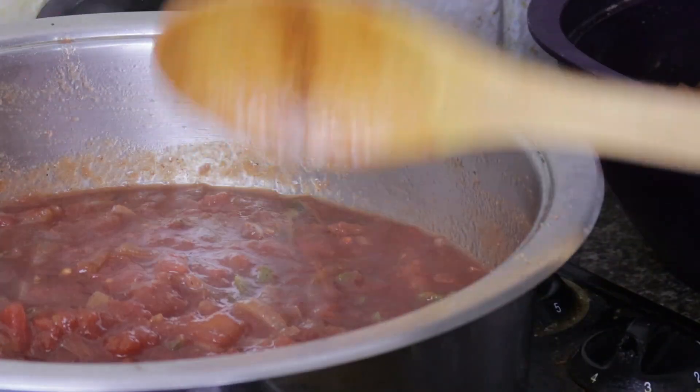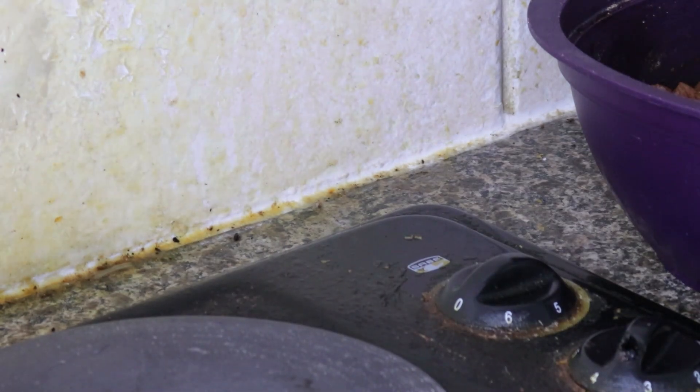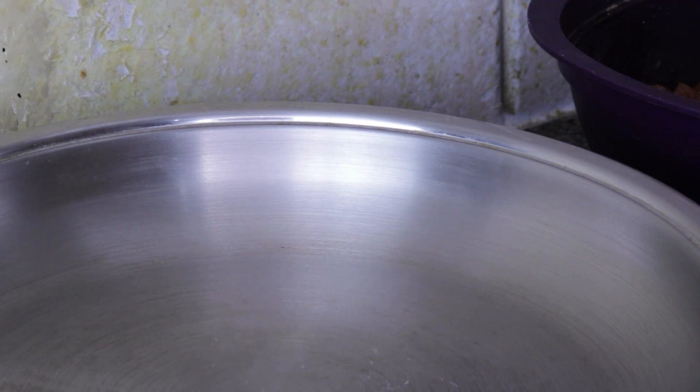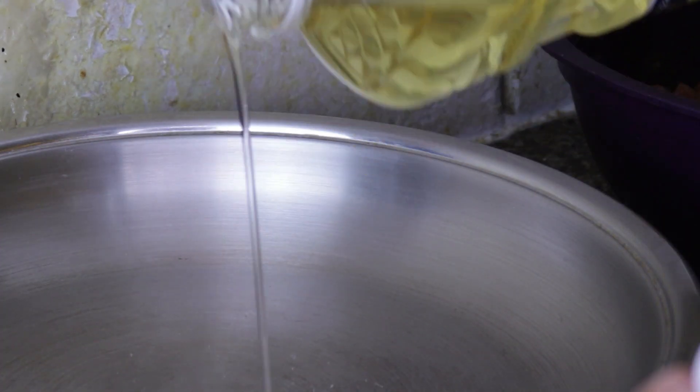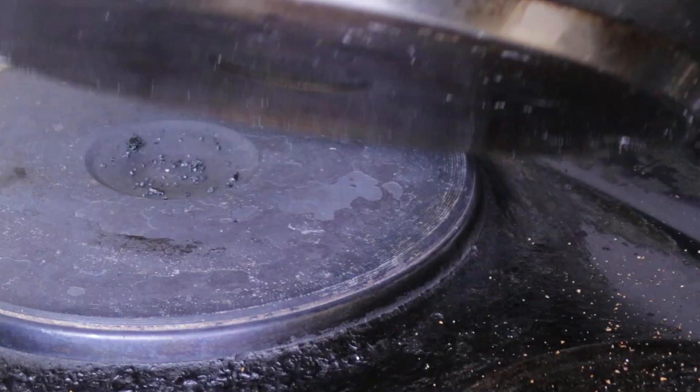Once your tomato sauce is ready, put it on the side so that it cools down before you blend it. Get a separate pan, put in some oil, and we're going to use this pan to fry our chicken.